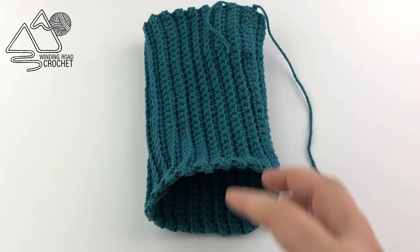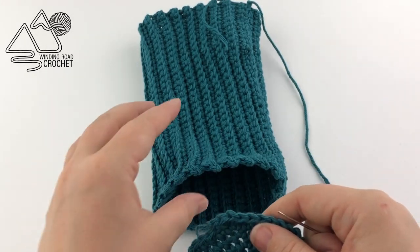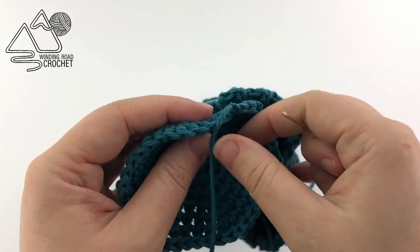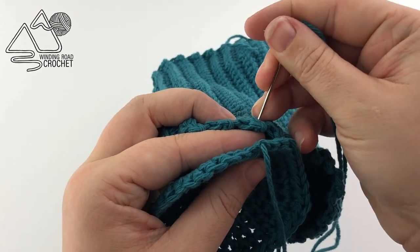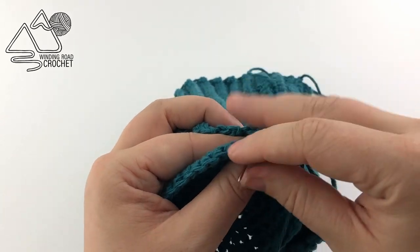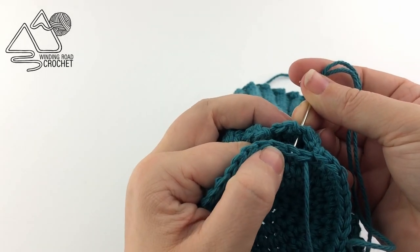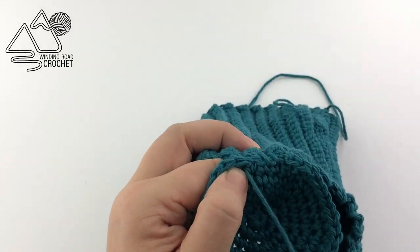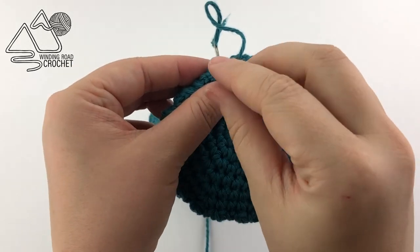Now we are going to sew on the base. Using that longer yarn end threaded through your needle, sew the base piece to the bottom of the tube created with the side rows. The number of side rows equals the number of stitches in the last row of your base. Whip stitch these two pieces together — go through the next row, under the next stitch, and pull — all the way around, and because we have the same number of rows as stitches, it should be nice and even.